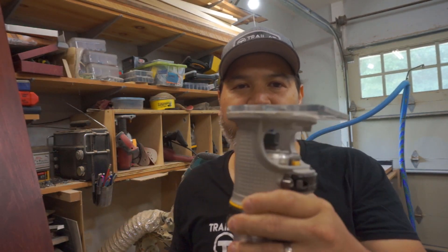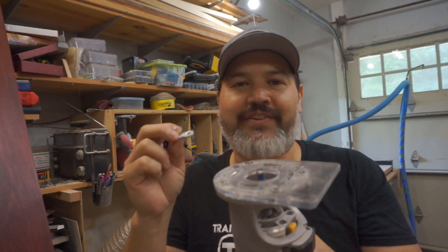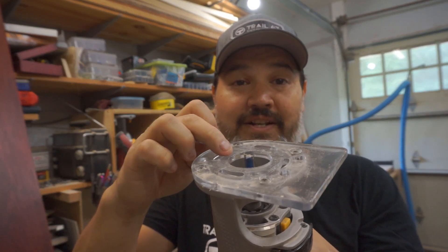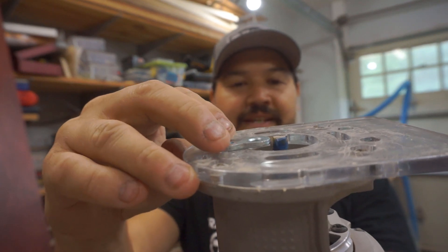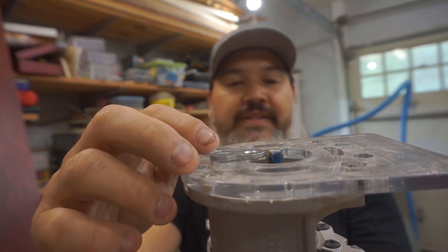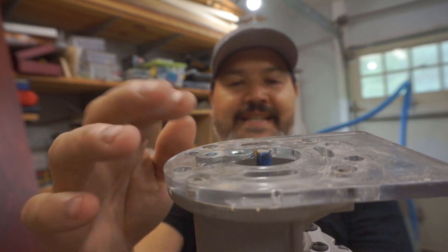Once we have our figure eight marked where we want it on the base, I take my hand router and I want to cut a recess for the figure eight to sit in. I've got a quarter inch two-flute straight bit installed into the router. To figure out the depth, I just take the figure eight and set it right on the router base, then figure out where the bottom of the end mill is and raise it just a little bit above it. Once that's set, I lock it down and then we're going to freehand cut out the portion we need for the figure eight.